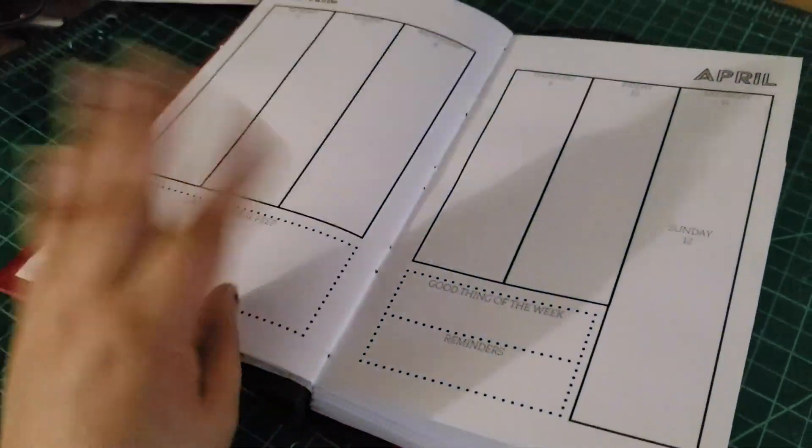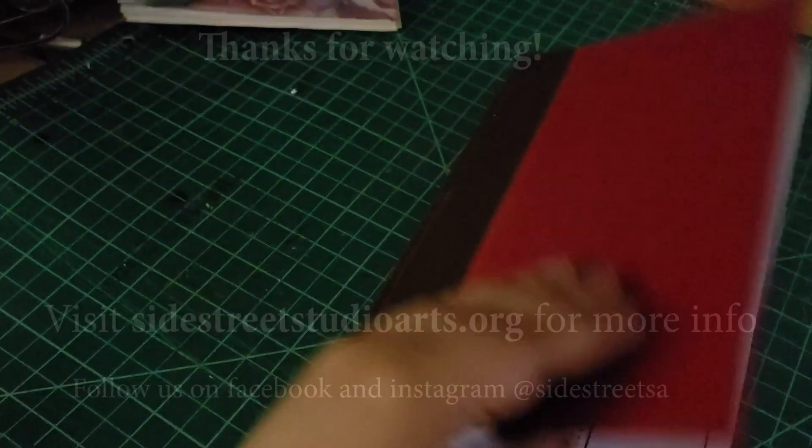There you have it — that's how you add a cover to your book.